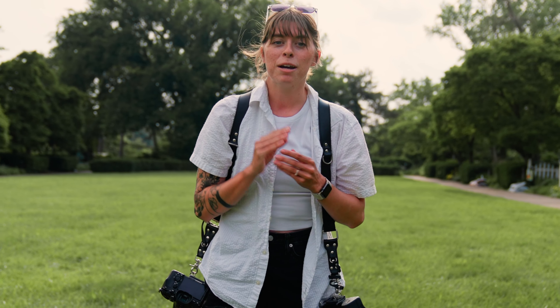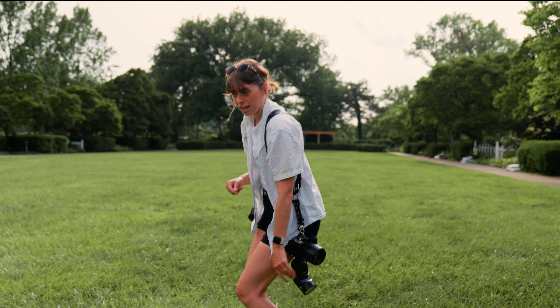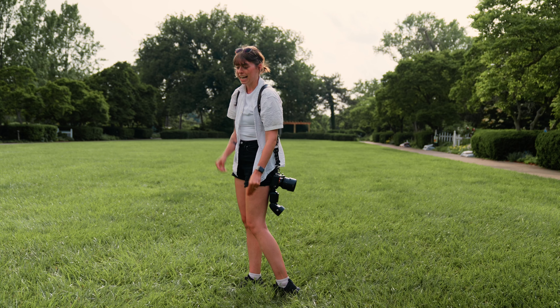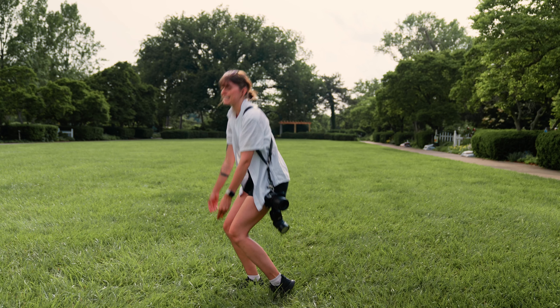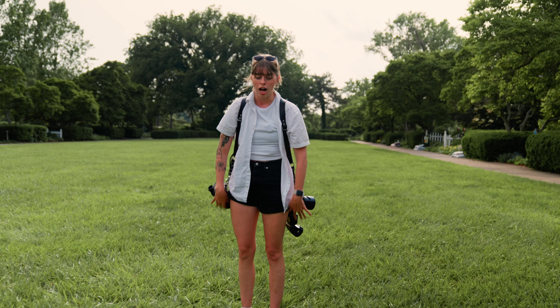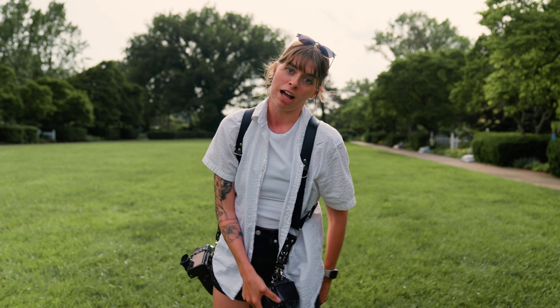Another thing — I bruise easily, and every time I squat, my cameras or flashes would touch my calves. I would have bruises up and down my legs after wedding days from constantly going up and down: fluffing a dress, picking up equipment, grabbing my bag. I would constantly be bruising my legs or ruining the feet on my flash.